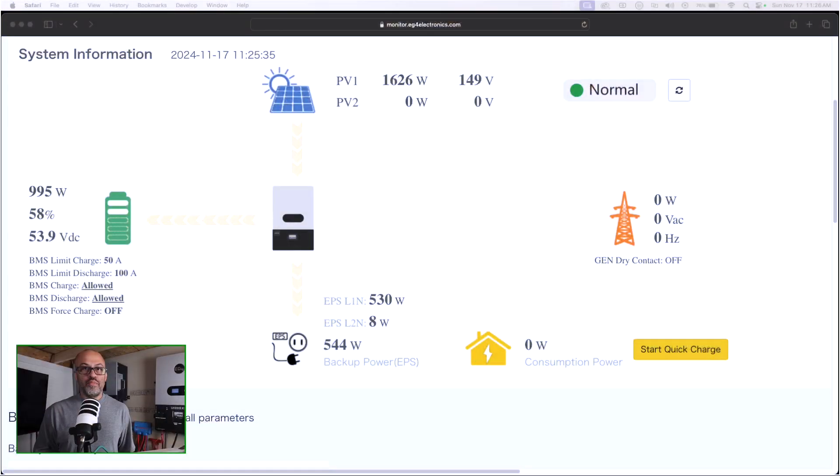Right now the system is pulling about 544 watts. That's because I have my little setup here — some stuff connected like lights and my monitor — going to a solar generator which is plugged into the system, so it is pulling a little bit of power. As you can see, on leg one it's already pulling 541 watts.